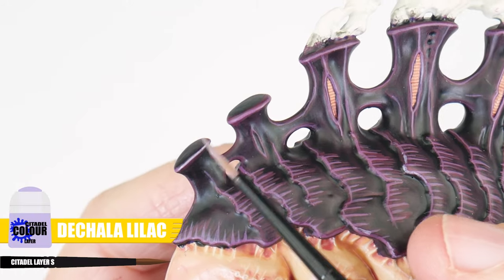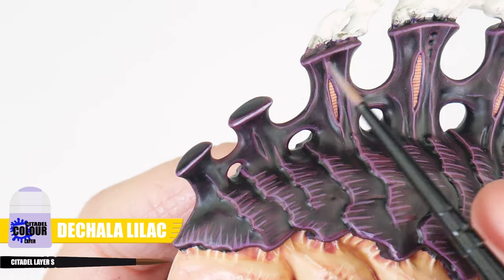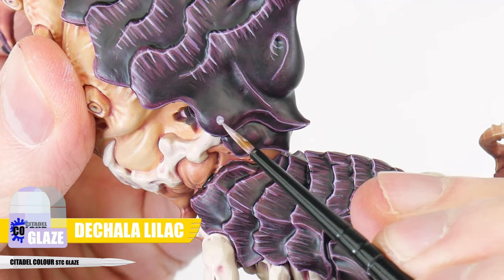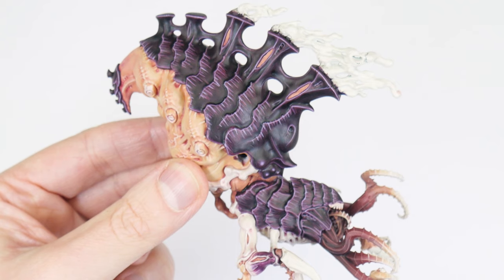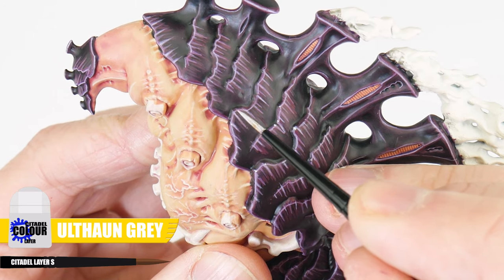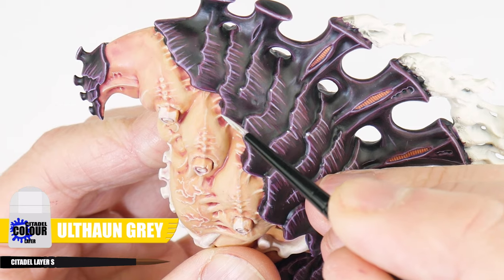Now it's time for a fine highlight, so we can make some edges more prominent and stand out more. For this, we're going to use Dechala Lilac. Don't forget about those volumetric highlights either, working up to and finishing with Dechala Lilac as well. The last highlight for our carapace is called a spot highlight, and this involves painting dots of Ulthuan Grey on corners and points of the carapace to really bring out those details even more.